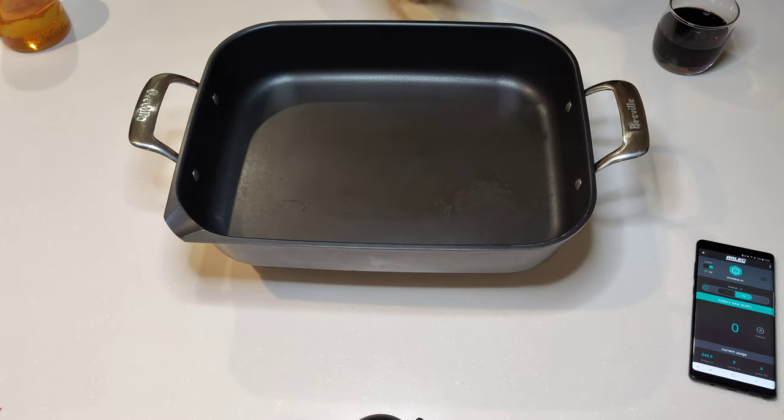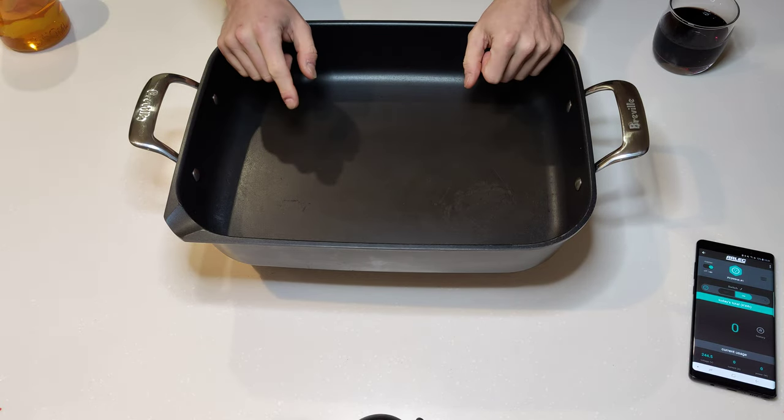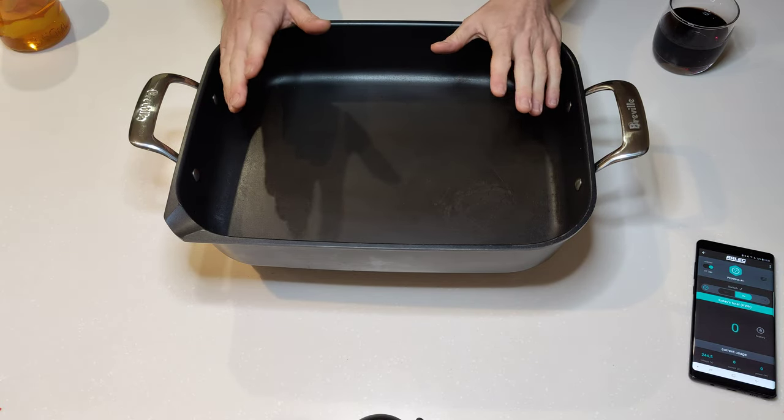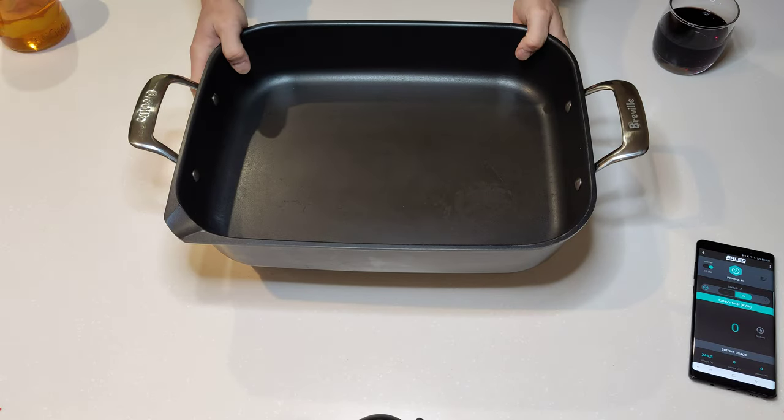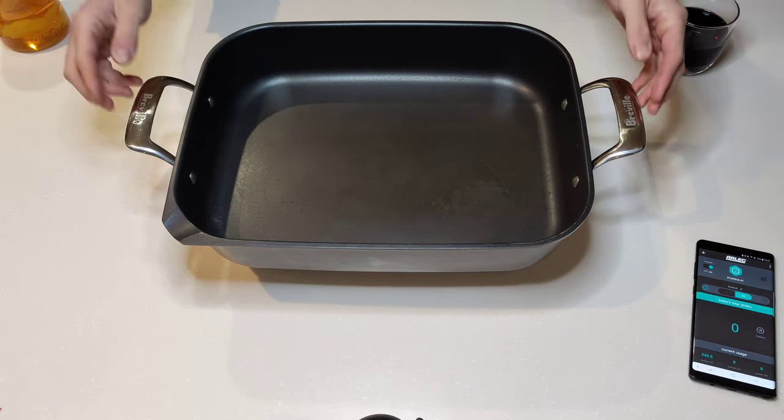This one I've got is actually about 10 years old now. I've had it for ages. I use it maybe once a year, so it's still essentially in good condition. I've scuffed it a little bit — you can see there's a few marks in there — but Breville stuff is pretty durable, you know.